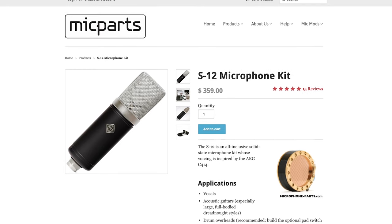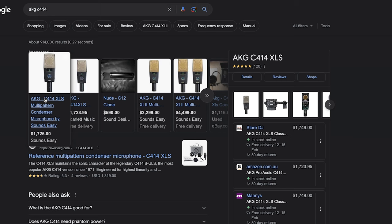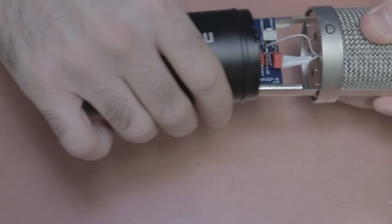I settled on the S12 from micparts — it has a sound similar to an AKG C414, and the C414s in Australia are prohibitively expensive. I wanted a pair for drums, so if one worked really well, I was going to get a second. I built that microphone, it sounded awesome, and I was super impressed with the quality. I got the bug and became completely addicted to DIY.